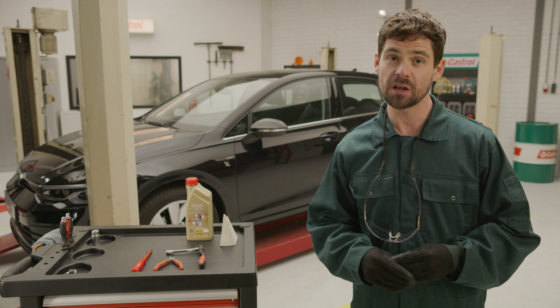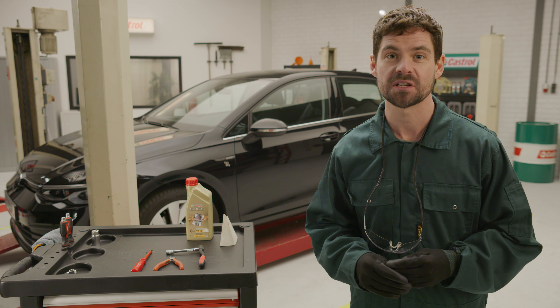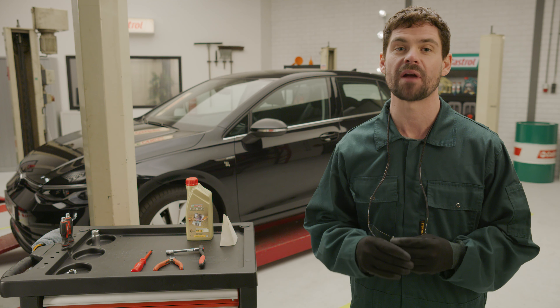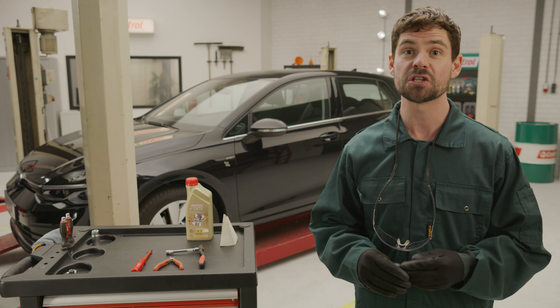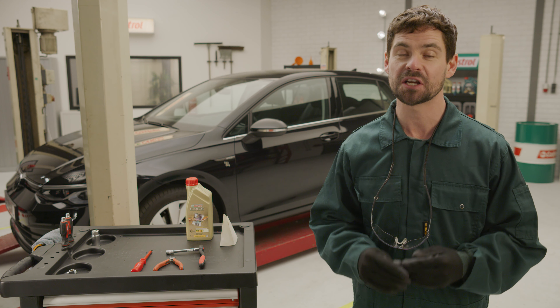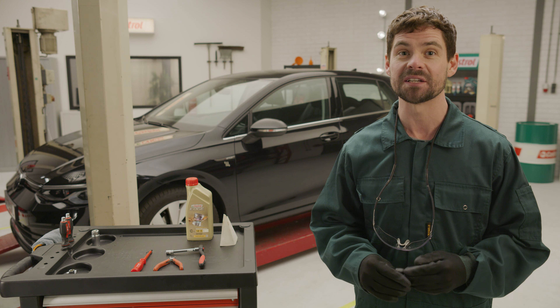By ensuring your car receives routine maintenance and regular oil changes using high-quality products, you can prevent bigger issues with your engine. How often do you change your engine oil? Let me know in the comments below. If you can't find any signs of leakage and the engine oil light remains on, it's best to consult a mechanic. Find one near you by clicking on the i-card in the top right corner. They might need to perform an oil pressure test in order to determine what is causing the low oil pressure.